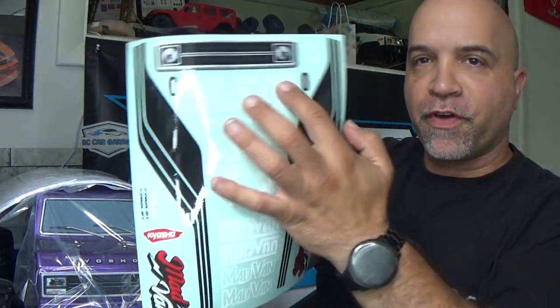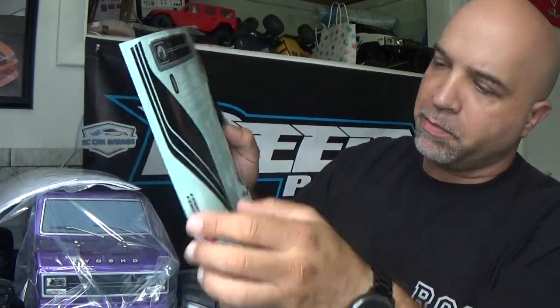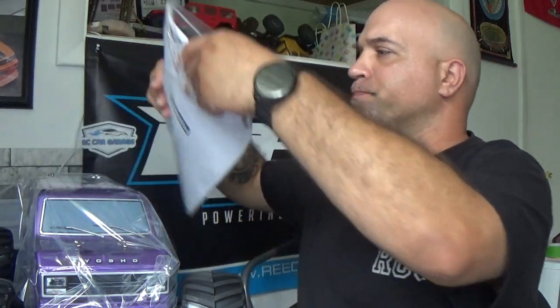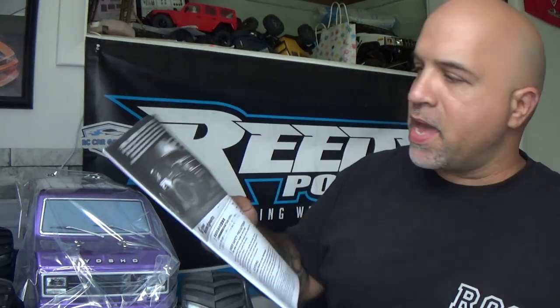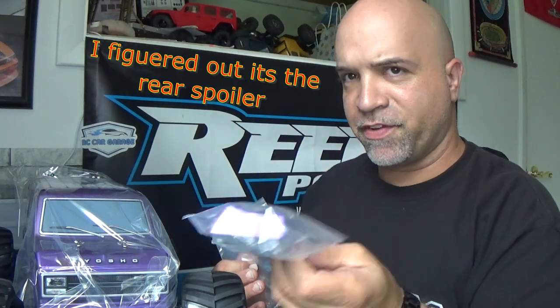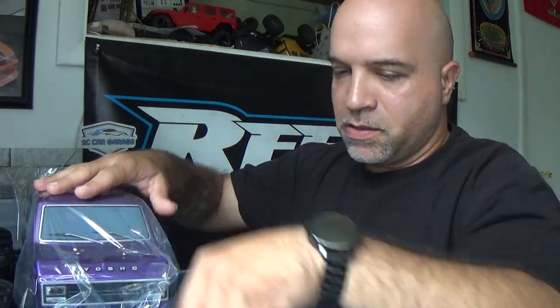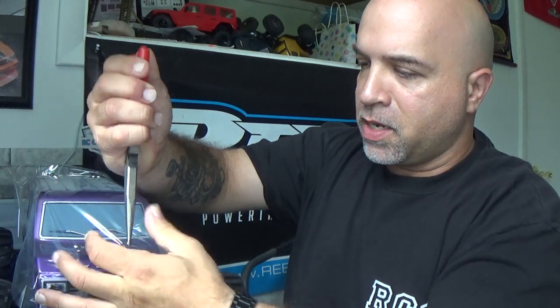In the box we also have stickers for the Mad Van, a completely different front end option, and some handles. The Mad Van stickers are already on the body so I'm more than likely not going to be putting these on. I need to figure out where this mystery piece goes, so for now I'll set it aside and remove the body clips.